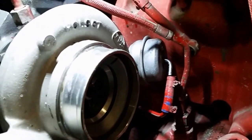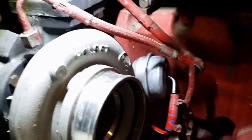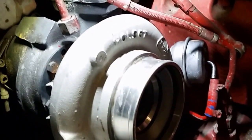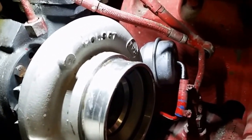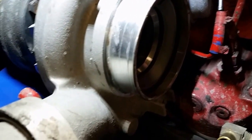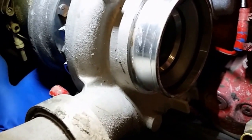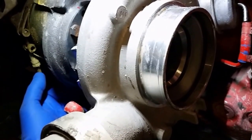Hey YouTube, BeardedCB82 here with CNG tip of the week. As you can see, we've got a relatively new turbocharger here — only a month old and she's already gone bad. One way to tell what's bad is the actuator for the wastegate, which is on the backside. It's seized solid after just a month old.